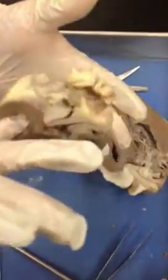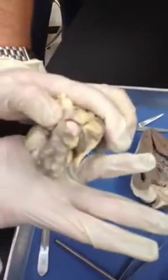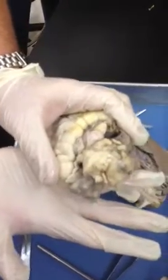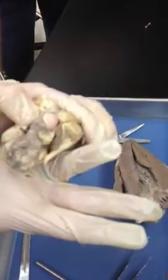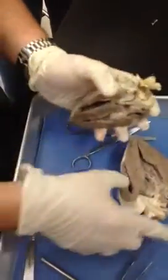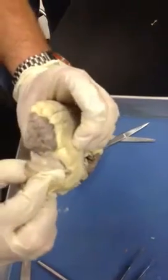If we go through the tricuspid valve, we are in the right atrium. We got here via the superior vena cava and the inferior vena cava, both returning blood — the inferior from the lower extremities and the abdomen, and the superior from the upper body, the arms and the head. We go from the right atrium into the right ventricle, and from the right ventricle through the pulmonary trunk, which is in between the auricles.